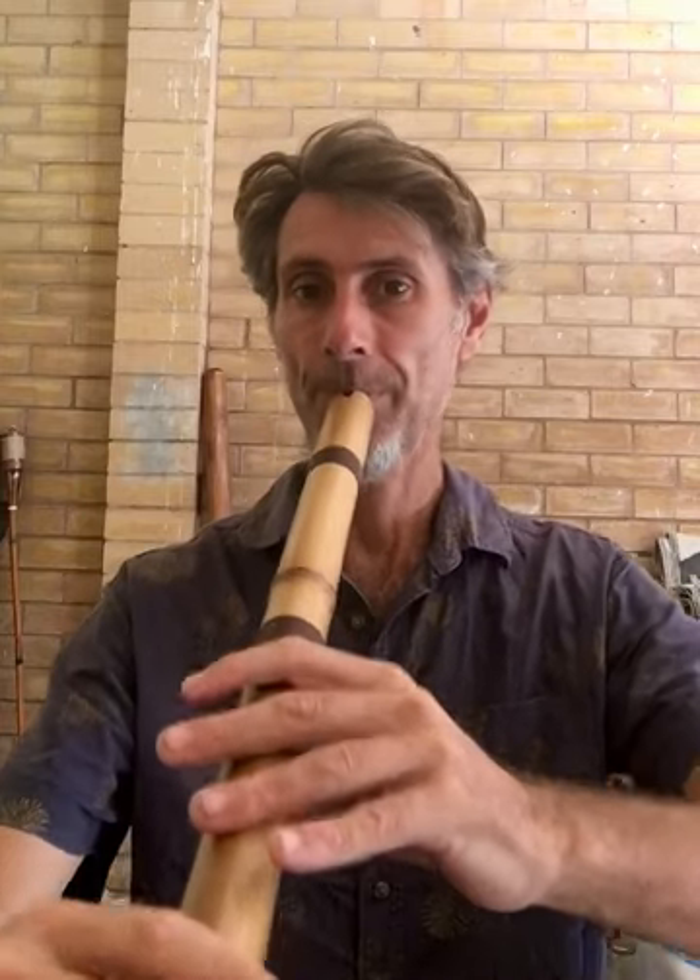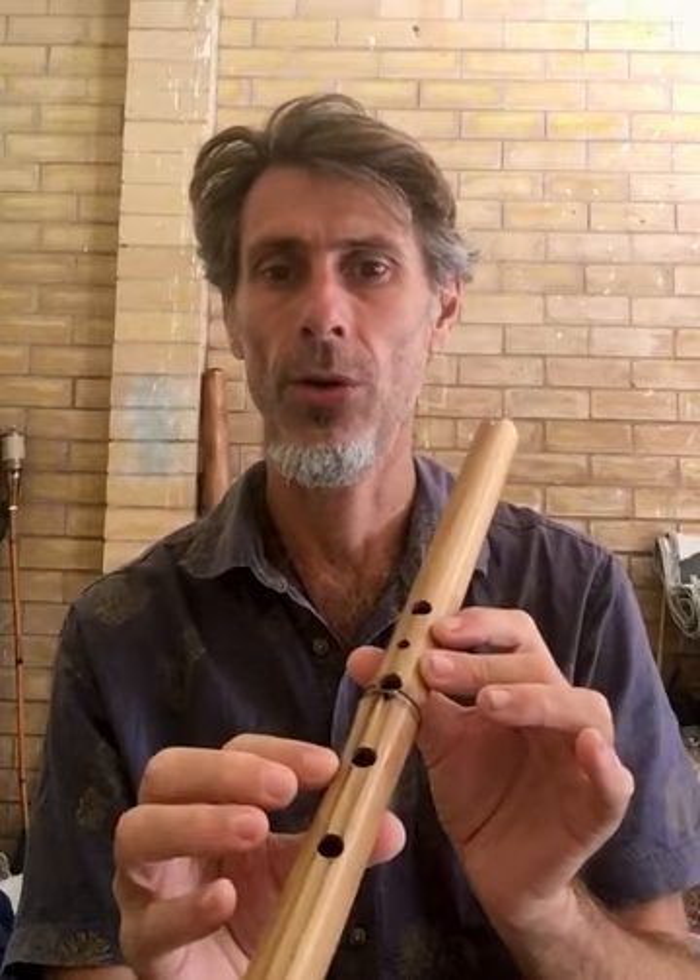With a flute like this you'll notice I'm getting some harmonics — there are two octaves, but on all of these flutes, some more than others, you can access a harmonic range. There are at least four harmonics on this one; on another I was getting around six. You'll also notice some of these have an extra hole up here, not just the four, so it's not the standard tuning — it's got this extra note just to give you another option.